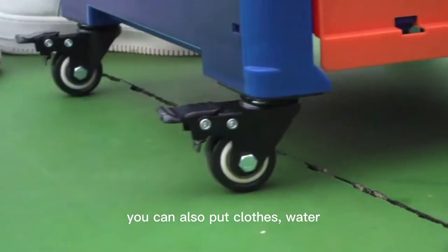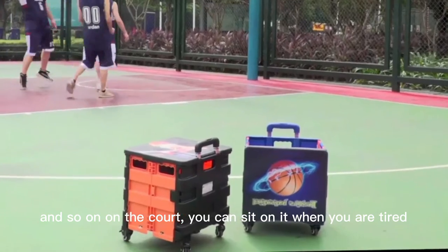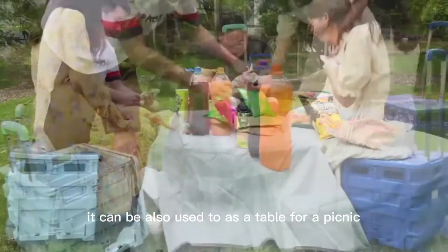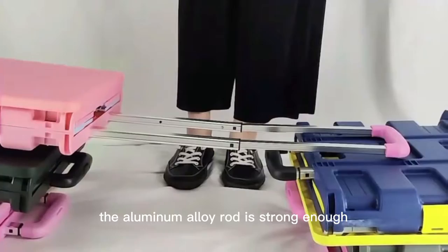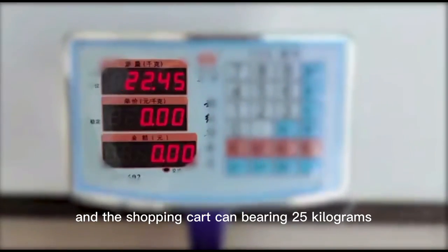You can also put clothes, water, and so on on the cart. You can sit when you are tired. It can also be used as a table for a picnic. The aluminum alloy roll is short enough, and the shopping cart can bear 25 kilograms.